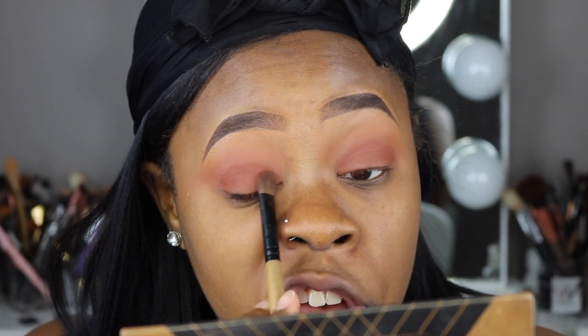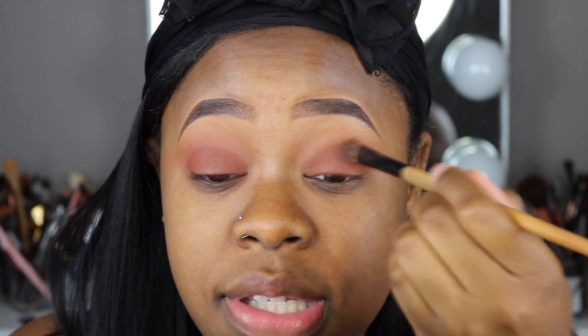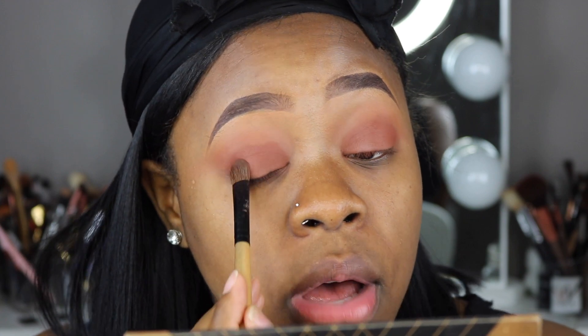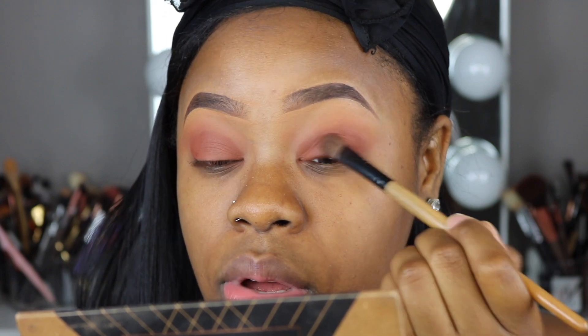This Ace Beautes palette is so freaking pigmented — I love it. I feel like some people sleep on it because it's not as hyped as other brands, but don't sleep on their eyeshadow palettes because this palette is so bomb. They're really known for their lashes, but they just put this palette out maybe a month or two ago. It's popping — if you don't have it, I suggest you get it.